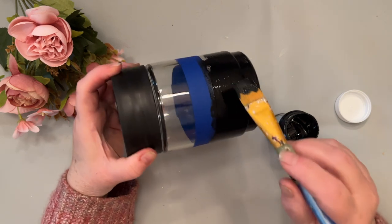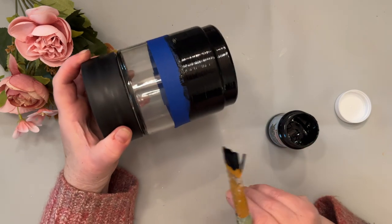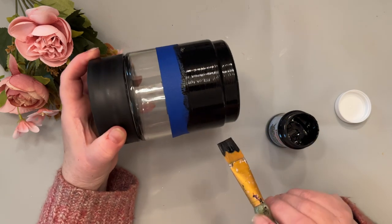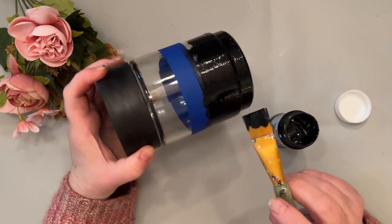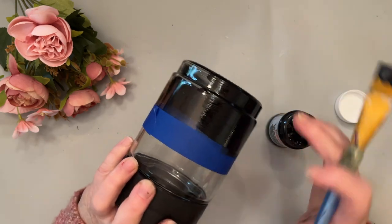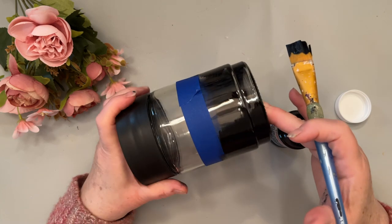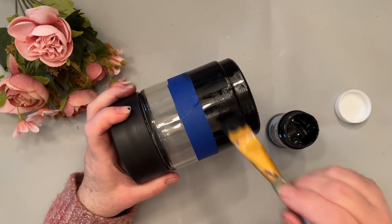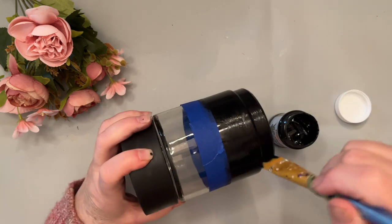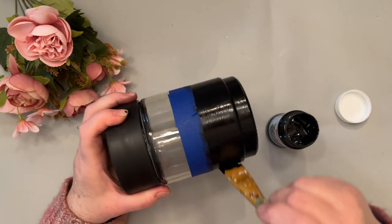after your two coats have dried thoroughly, you'll put it in a 320-degree oven for about 10 minutes. Or you can put it in a 700-watt microwave for 10 minutes. Either way, you'll get a surface that can be washed and dried and it won't be ruined.